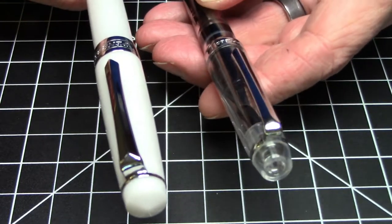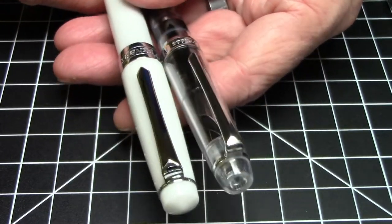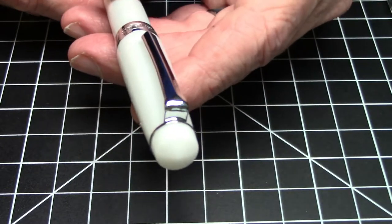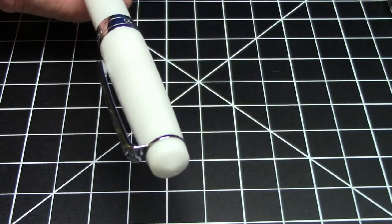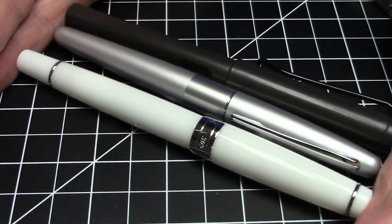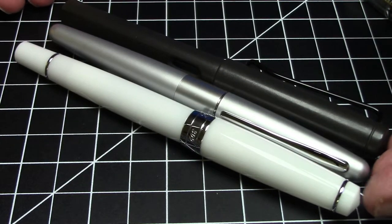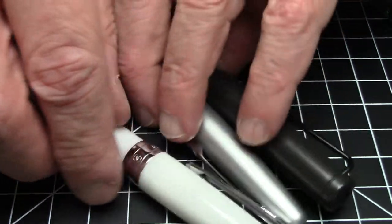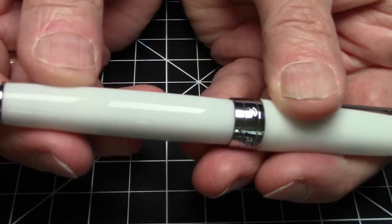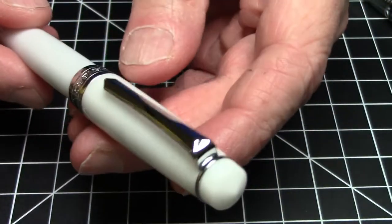It is the same clip as on the PenBBS 268 vac filler, so if you're familiar with that one, it's the same clip. This is a not particularly heavy pen — weighs 20 grams — and in terms of size it's a fairly conventionally sized pen. Here it is stacked up with a Lamy Safari and a Pilot Metropolitan, and as you can see it's basically spot on with these pens size-wise. The only thing really different is the little conical ends that stick out a tiny bit.